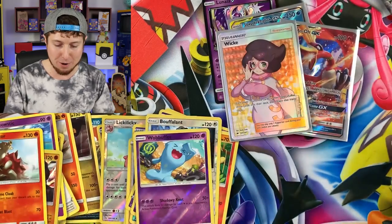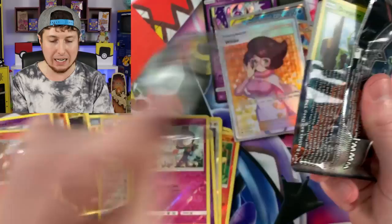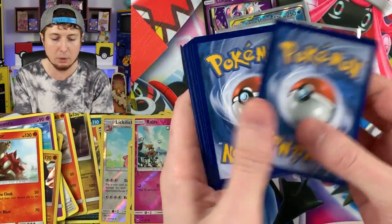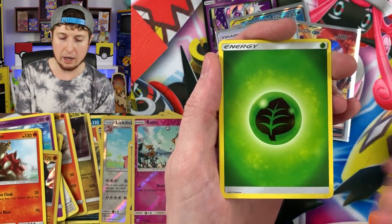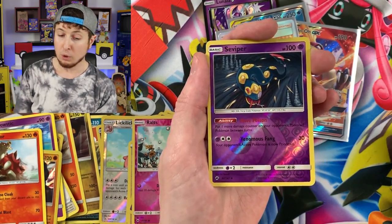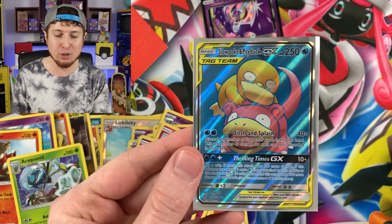Sleeving that one up — we're doing pretty well on our pulls right now. One booster pack left, Breaking Family — give this video a thumbs up! Last pack: Dwebble, Tangela, Rhyhorn, Riolu, Cutiefly, energy, Gloom, Acerola, Wabuffet, reverse holo Seviper, and an Araquanid. It's alright, Breaking Family. We are walking away with a full art Wiku, a Ho-Oh GX, and a full art Slowpoke and Psyduck GX — the two best Pokemon in the entire world. Don't try to convince me otherwise.